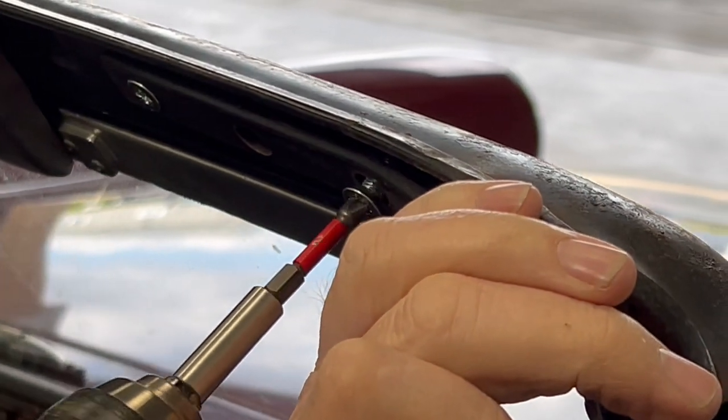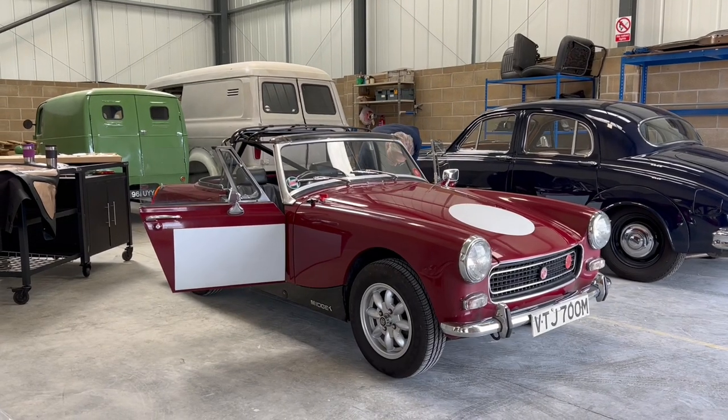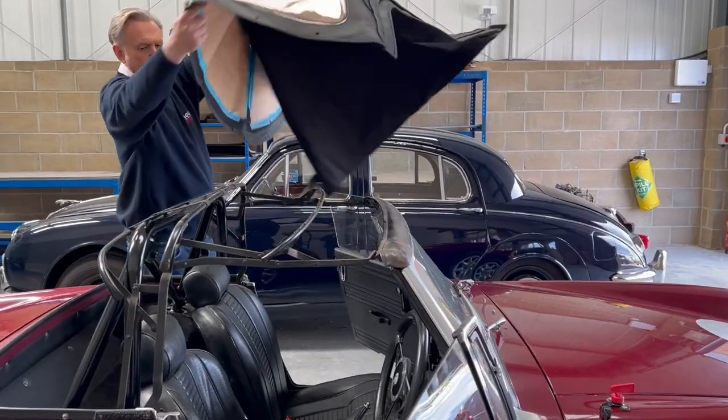Head rail is now fitted back on, so we're ready to offer the new hood over and into position. Just drop it over the frame like that.